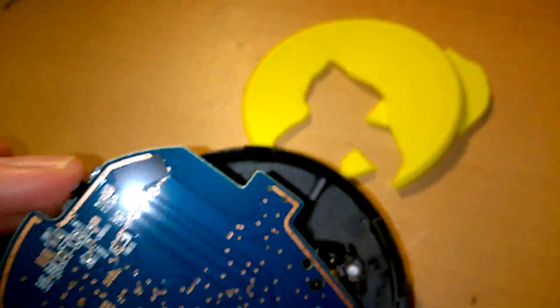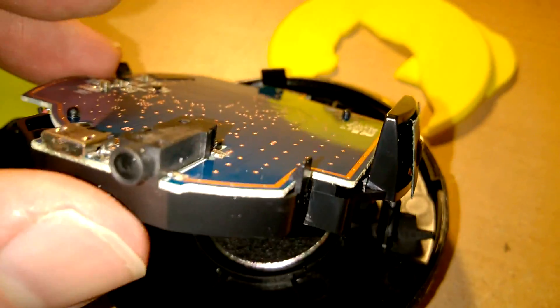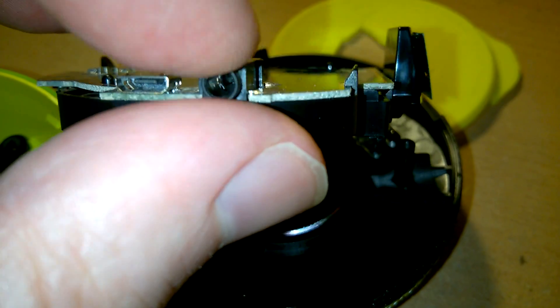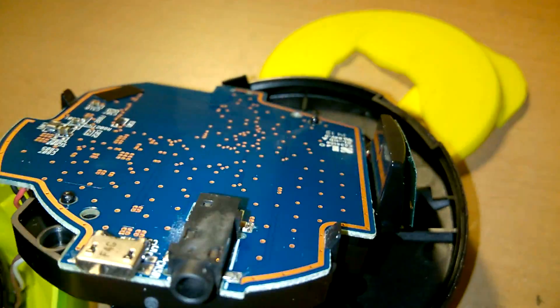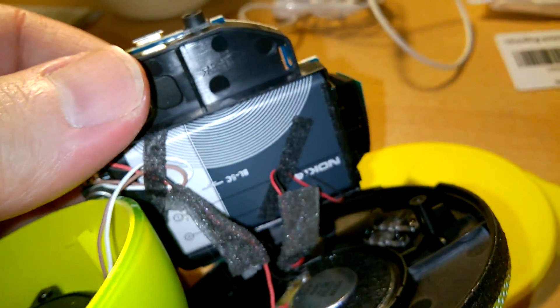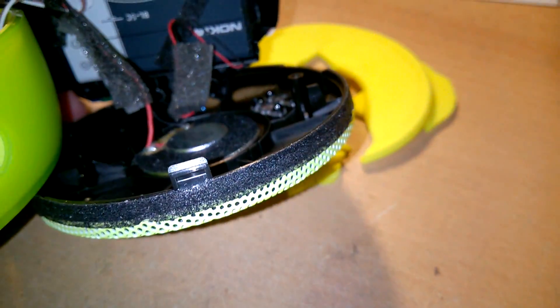That is the logic board, or circuit board, whatever you want to call it. There's the audio input, which you use from an external source if you want to use it as a non-Bluetooth speaker. There's a charging port — micro USB, no data connection, just a charging port — and there's the plastic chassis which holds the battery in.